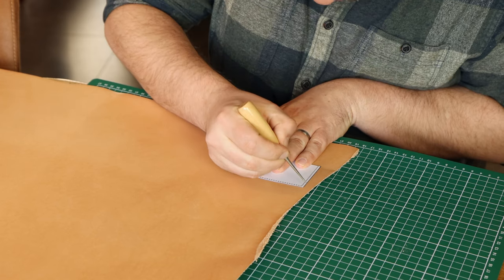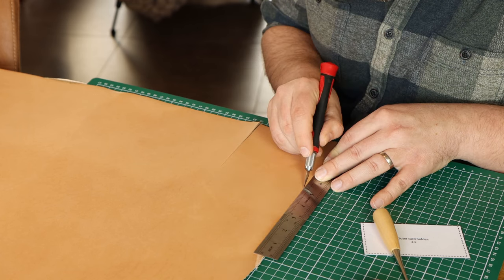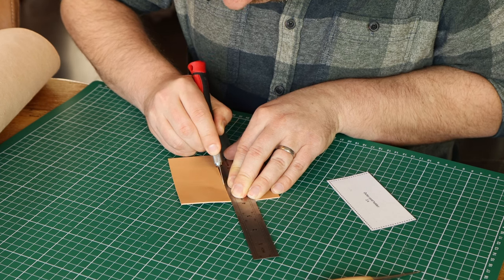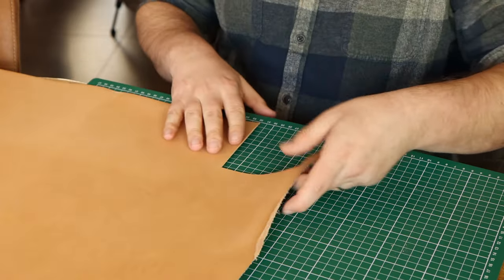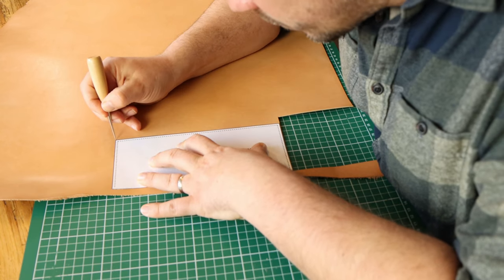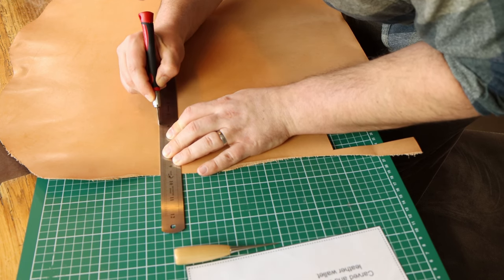The next logical step is cutting the pieces out of leather. I got two brand new pieces of beautiful veg tan leather from the Tuscan tannery La Bretagna. One is two millimeters thick — I will use that for the exterior with the tooling. The other piece is 1.2 millimeters thick and I will use that for all the interior parts. Since none of the parts have curves, I can easily transfer the shapes from the templates by marking the corners with an awl. I'll start with all the interior parts.